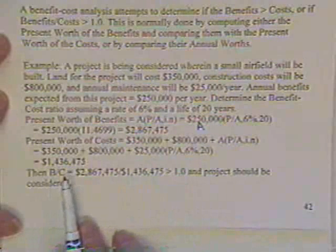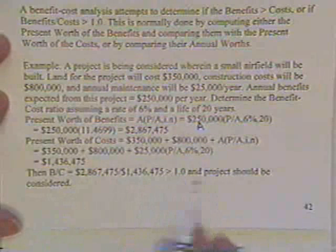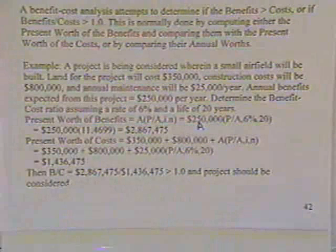The B/C ratio equals $2,000,000 ÷ $1,400,000, which is greater than one, so the project should be considered. Other projects may be considered as well, and some may have even higher benefit-to-cost ratios.